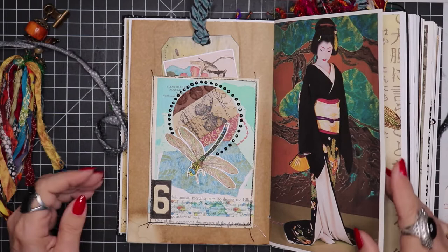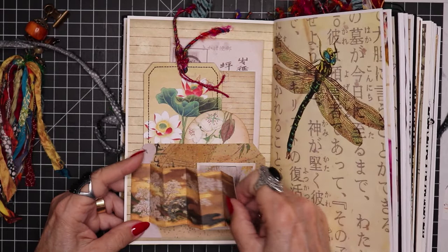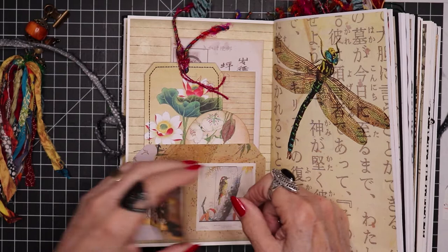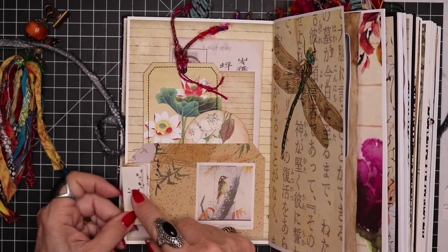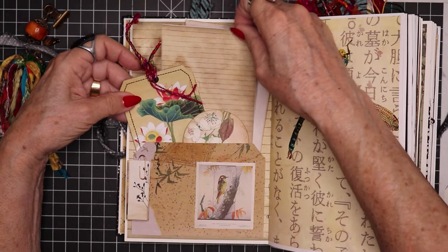Moving on, we have this spread here. This is a bottom pocket. We have a little accordion style ephemera here — you can pull out that way and it reveals this beautiful painting. Then on the other side I just filled it up with some stamping, just real simple. It's all just paper clipped together right here. Then I have more ephemera and writing materials tucked in here.